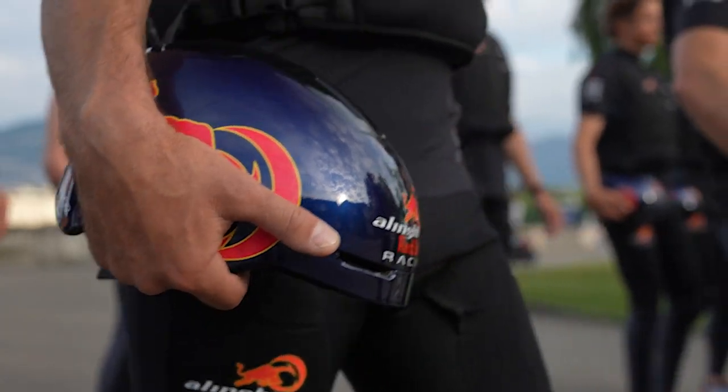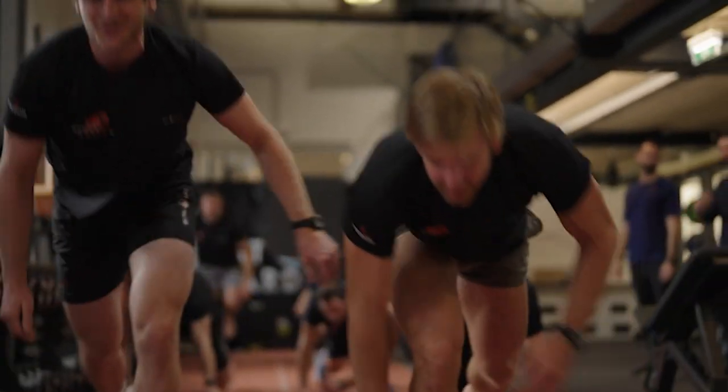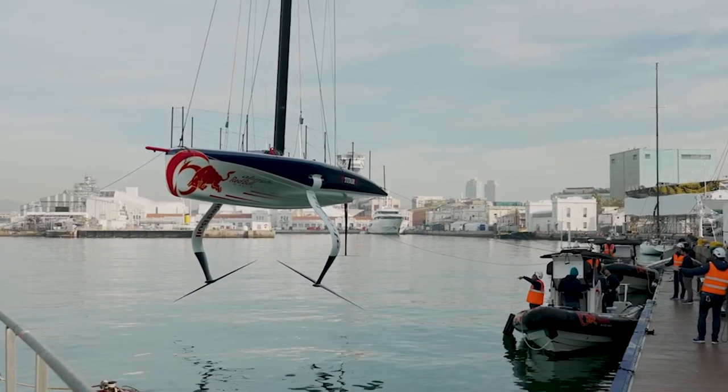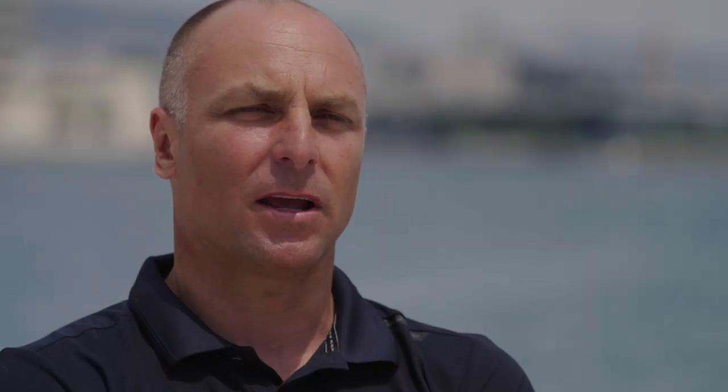On the SE40 as a one-design boat, the people on board are very important. Every guy on our team has already sailed a lot on foiling boats — the Moth, the Flying Phantom, the 69F. We have a good advantage compared to other teams. I know the strength of this team, and when we are in a good day and a good mood, there is no one we cannot beat.